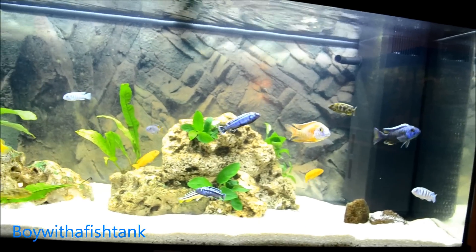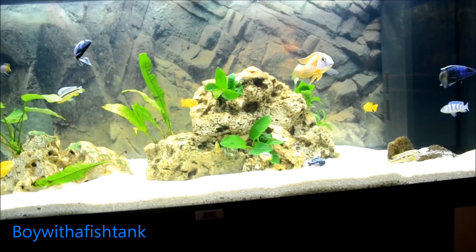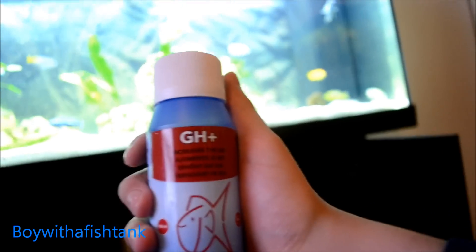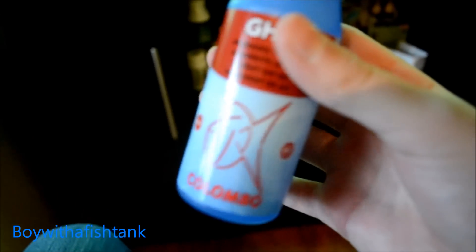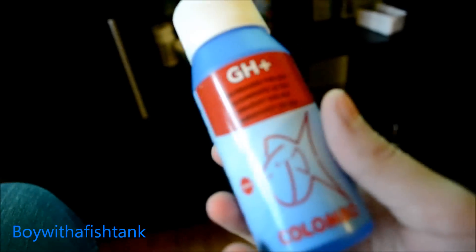But let's get to the topic. So what we're going to do today is increase the hardness of our water. We're going to do this with GH+. With GH+ it's a very good way of increasing the hardness and it's made by Columbo. I know that these guys are very good at making this stuff because I also got some pretty good test strips from them, and this should be working very well.